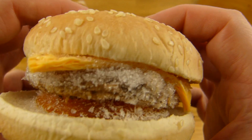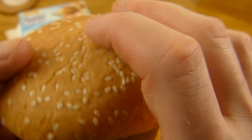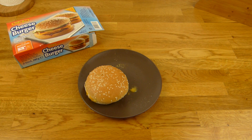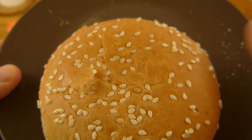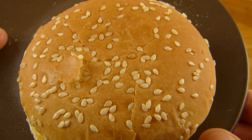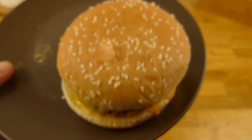Hier seht ihr das ganze Zeug — Soße, Käse und ein Hacksteak. Jetzt werde ich das Teil einfach mal in die Mikrowelle. So, hier ist der Burger. Das Brötchen sieht auch nicht so gut aus nach der Mikrowelle — irgendwie Cracked, wie auch immer.